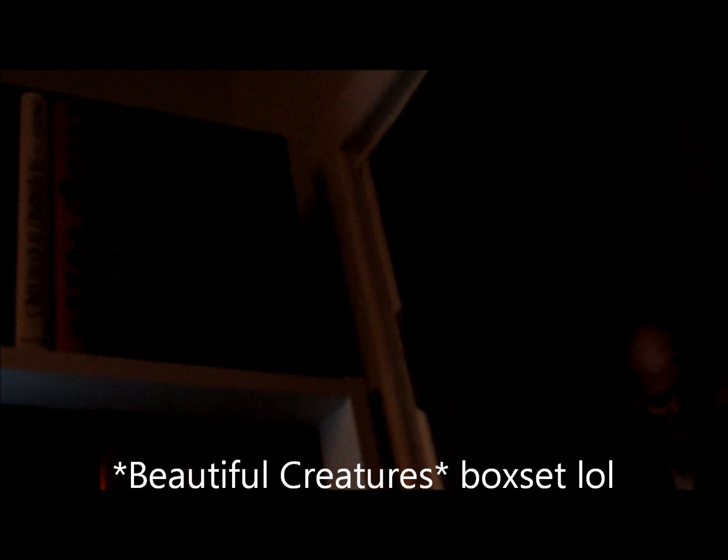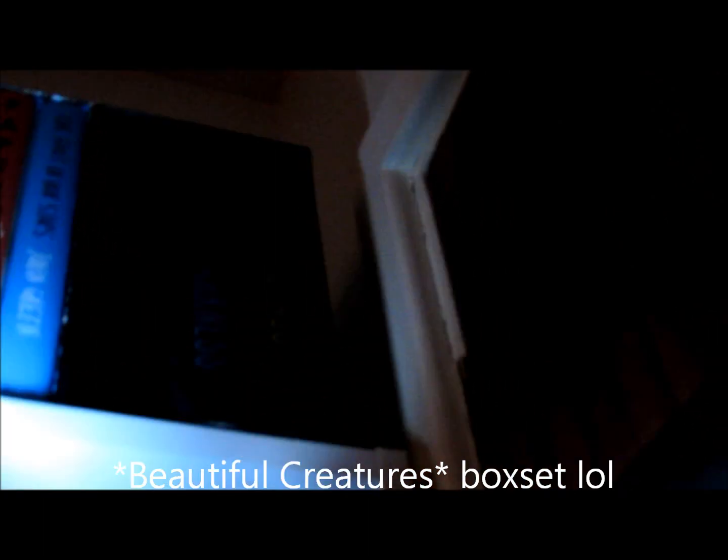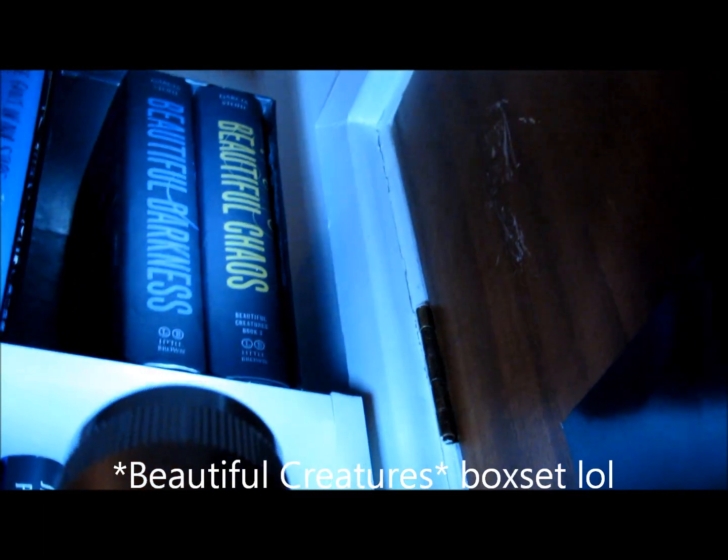Then I've got my Beautiful Darkness box set, which you can't really see — let me shine that on a minute. It has got Beautiful Darkness and Beautiful Chaos. One of them is missing, which is Beautiful Creatures, and it's in my To Be Read shelf. So that's the first shelf.